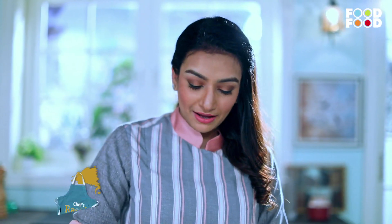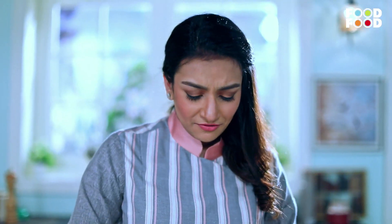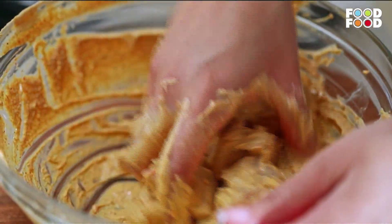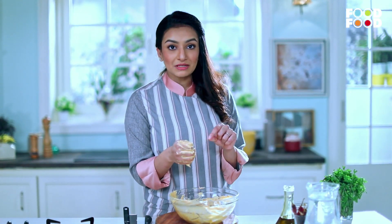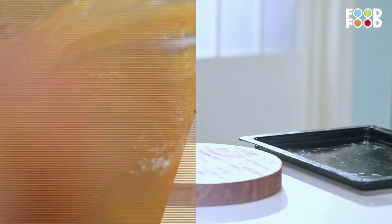Add some salt and mix everything well. We will let it rest for 45 minutes to 1 hour. After that, we will thread it onto skewers.